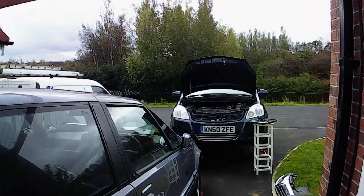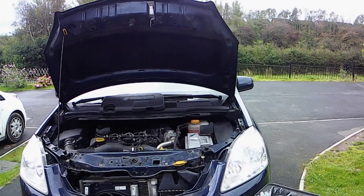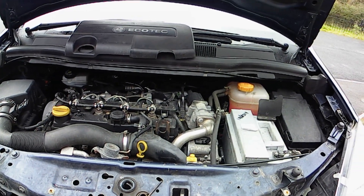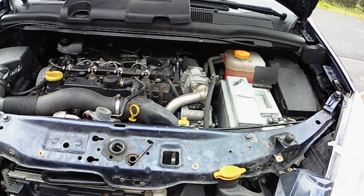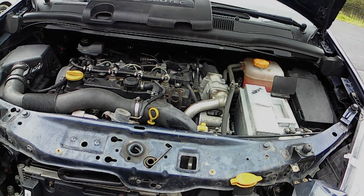Welcome back to the channel, folks. Here we are again, looking at the 2011 Vauxhall Zafira. This is the 1.7 CDTI Ecoflex engine. We're looking into quite a few problems this time — one of which is what appears to be a sticky turbo actuator valve.